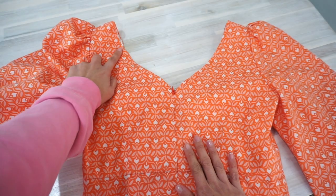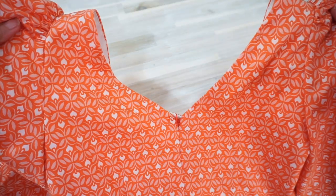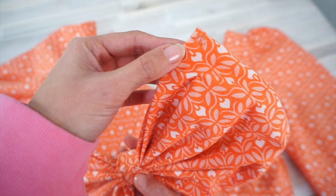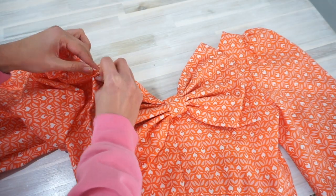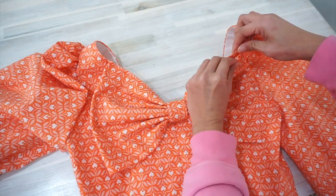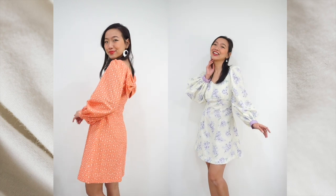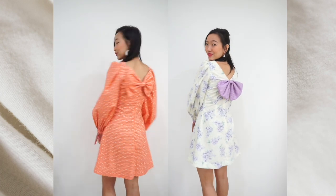For the orange version of the dress, I made it with quilting cotton and added interfacing to the bow, so overall the bow has more of a perky look. On top of having one snap button on the side of the zipper, I also added two more snap buttons at the ends of the bow rather than in the knot itself. So at the end of the day, the number of snap buttons and whether you want to add interfacing really depends on the kind of look you're going for for your dress.